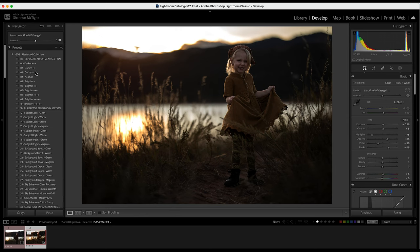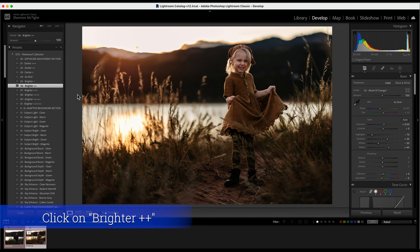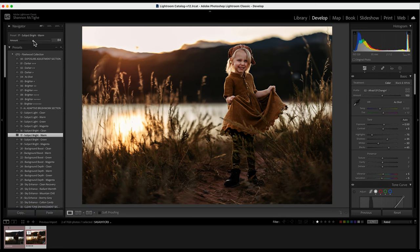Now that I've clicked through, I can still come back up to exposure and say maybe I want it brighter — a plus two — and click on that. You can always come back and adjust any of these. Same with the subject. I'm hovering over subject bright warm — I think I like the little pop it gives her on subject bright warm — so I'll click that and bring it down just a little bit.